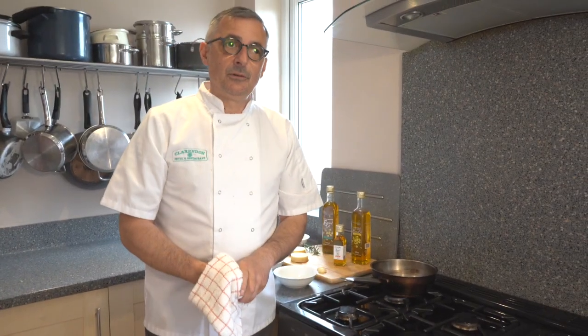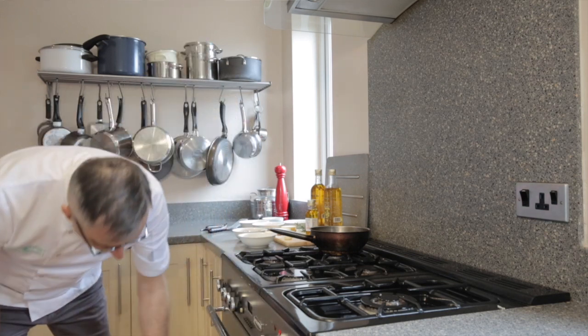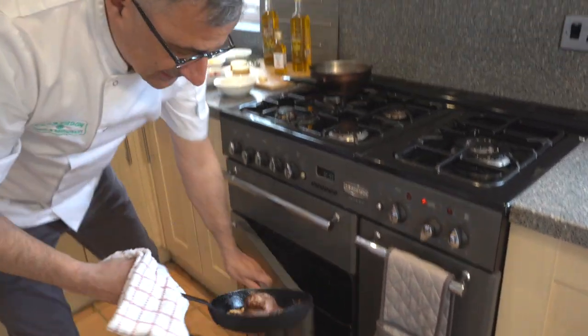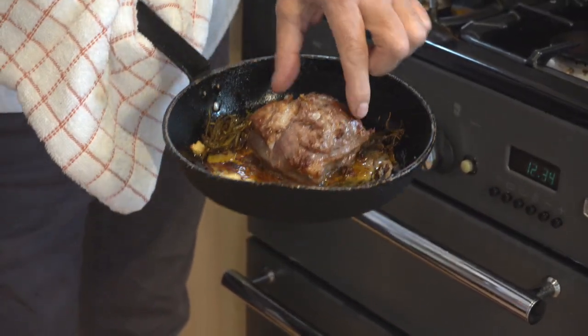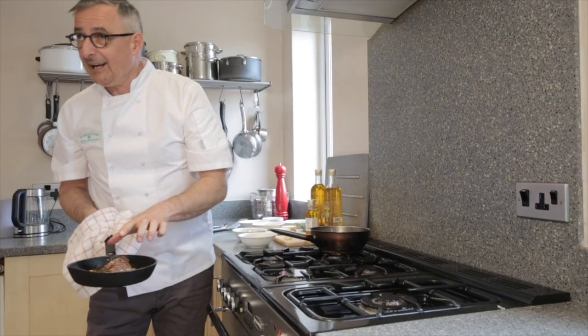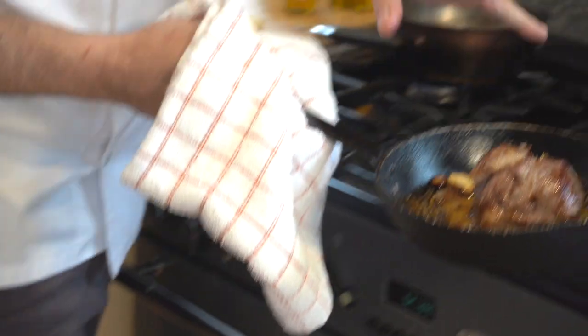The lamb has now been in the oven for just short of eight minutes, so I'm going to take it out and show you what we've got. As you can see, the garlic and rosemary have infused with the lamb and it's about as ready as I wanted. We're now going to leave it to rest and move on to the next stage.